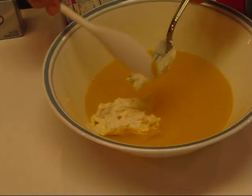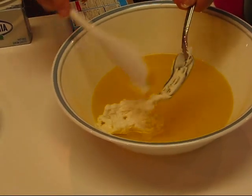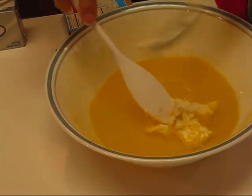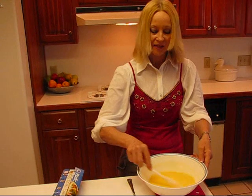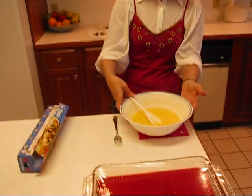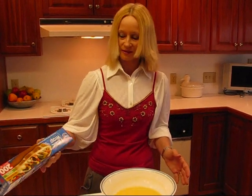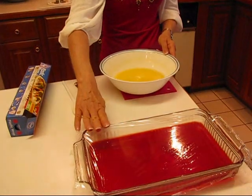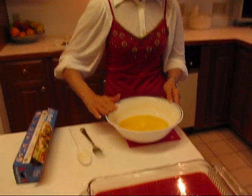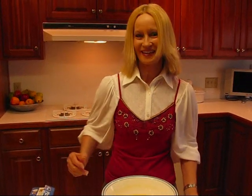We'll take our spoon here and get as much of that cream cheese as we can, and then just start stirring this around. At the end of this step, you're going to have a milky looking lemon jello. So this gets wrapped with some plastic wrap and put in the refrigerator, and then we'll come back and put it on top of the first layer — and eventually we'll have three layers.